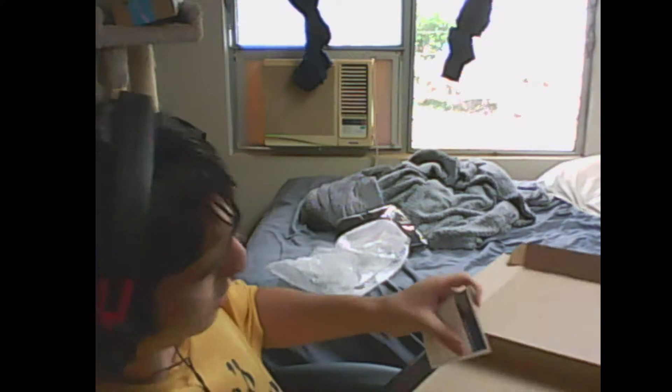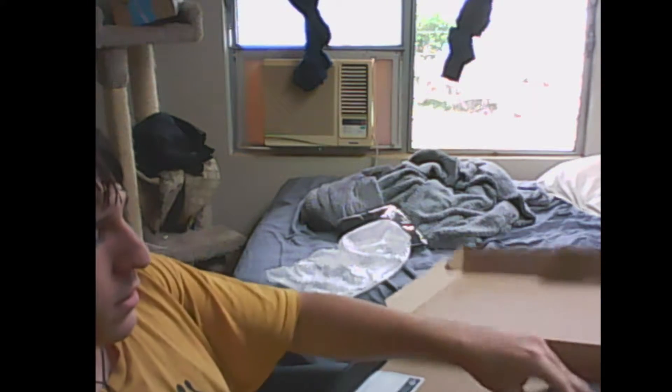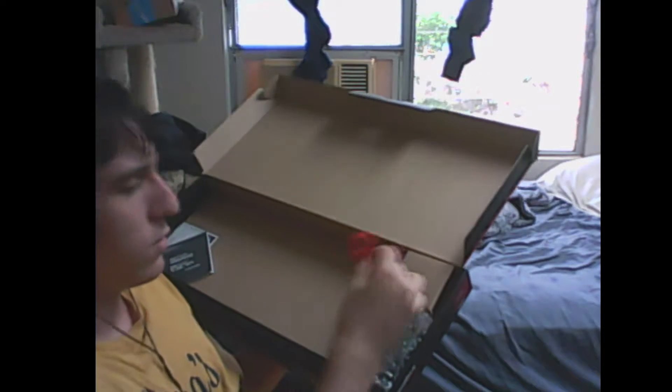It's a decent-sized keyboard too — not too big. It also comes with a limited warranty and a little instruction booklet. And here we go with the mouse — it's right over here. Let's just get the mouse out of here. There we go — that's pretty much all for that box.